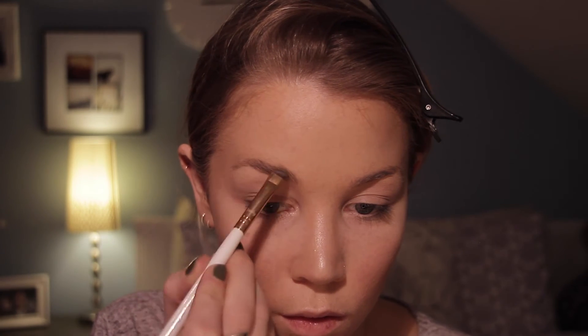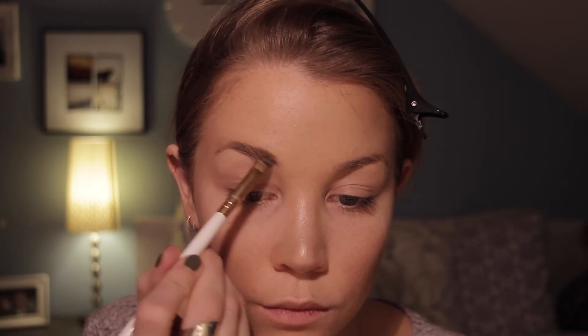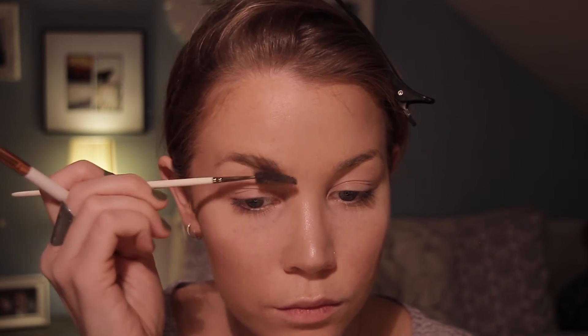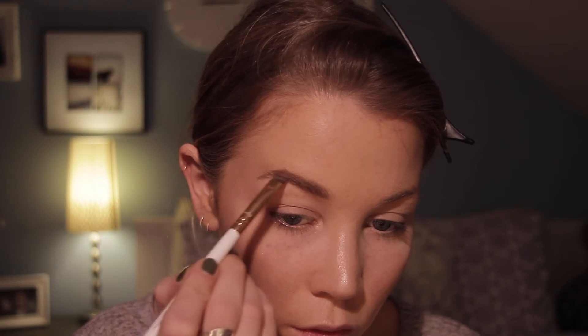Then for my brows I'm using something new — it's from a natural beauty brand and it is an eyebrow duo, so it's a wax and a powder, but I'm only using the powder because I don't like the wax. The color is really great. I'm applying it with a brow liner brush — I forgot what brand it is but I've really loved it since I bought it. It is called Brow Liner 3700.